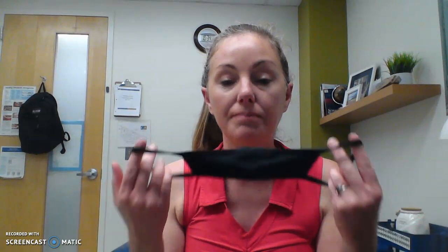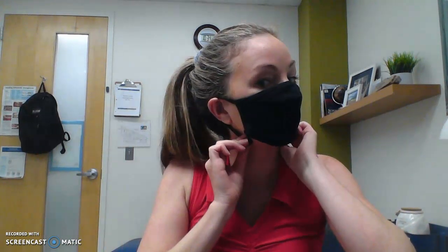Here I have a cloth mask and I'm going to use the ear loops. If you have a paper mask you would do the same. You want to start by securing your chin and your nose and wrapping the loops around your ears.